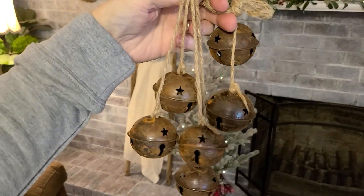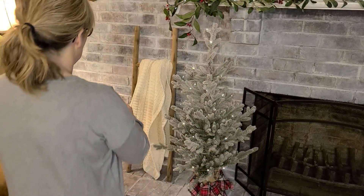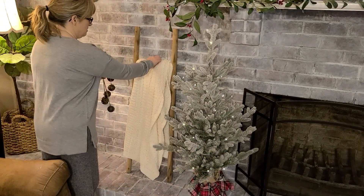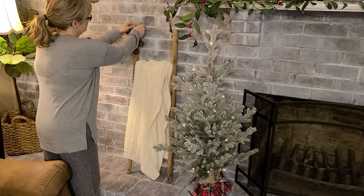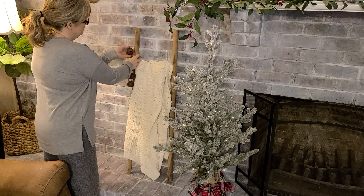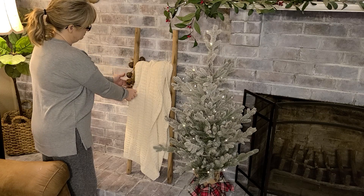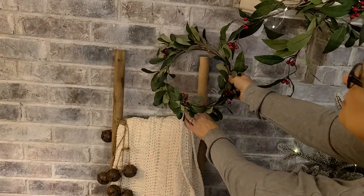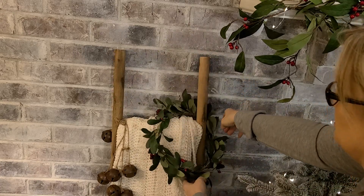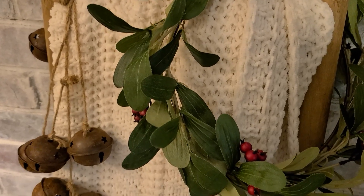Aren't these jingle bells just gorgeous? We have some really good friends, David and Charlotte, that own a trade days here in our hometown, and she always has the cutest stuff there. I saw these jingle bells on one of her live videos on Facebook and I think they look perfect here on this blanket ladder. Keeping it very simple here — just adding a really chunky white blanket, these gorgeous jingle bells, and a berry wreath.